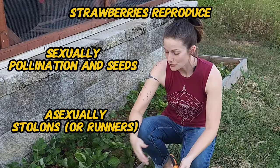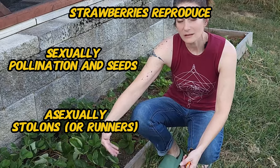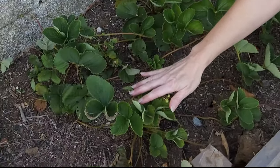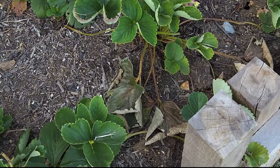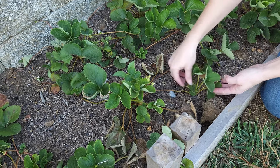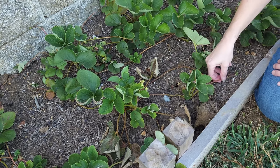This is how a strawberry plant basically continues to reproduce. What happens is this is your mother plant, and it sends out a runner and you get a daughter plant, and when it roots it'll send out another generation.